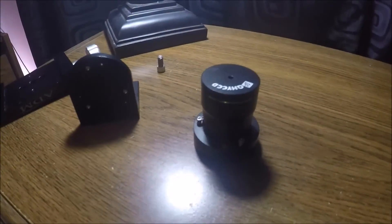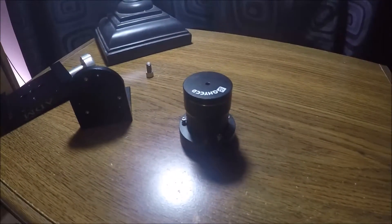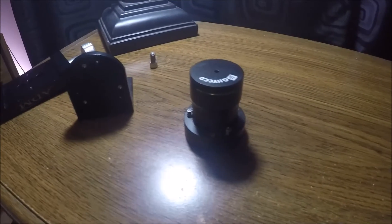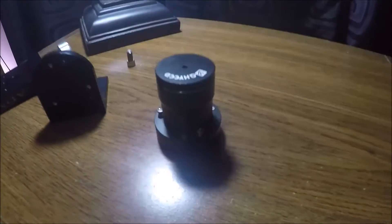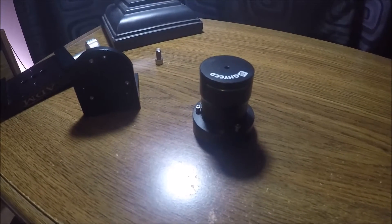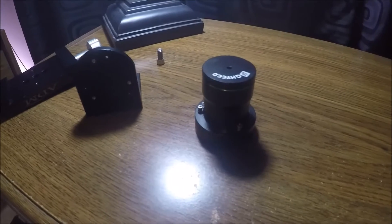Hi folks, anybody who owns a Pole Master knows how essential it is for polar alignment — it's quick, it's accurate. But the only problem is it doesn't really fit under every single mount out there; some mounts just aren't supported.